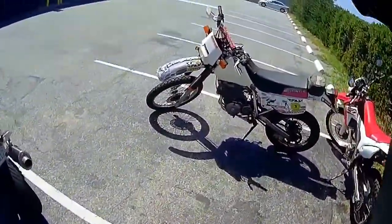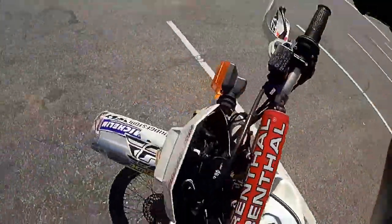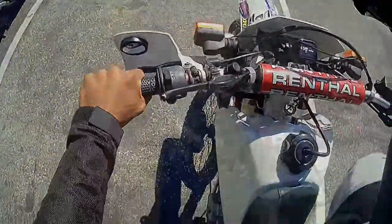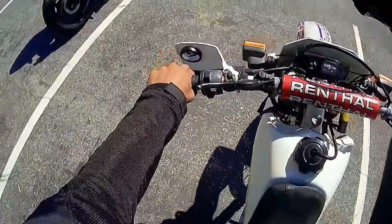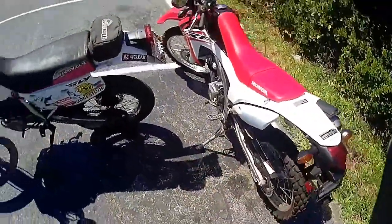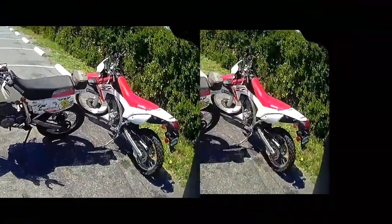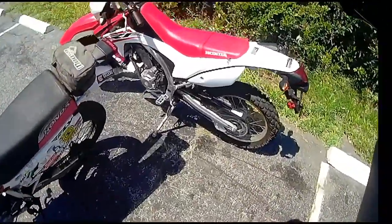Oh man, look at this. I got a 600 single cylinder and a 250 single cylinder. What is this? People, what is this? Oh yeah, baby! Look at this - I'm taking gloves off one bike and putting them on another bike. Oh, look at this beautiful monstrosity. I got... don't tell me I got two bikes. That's amazing.